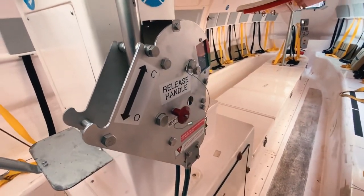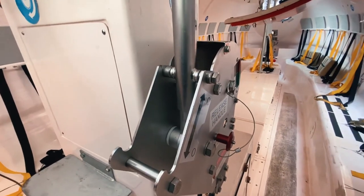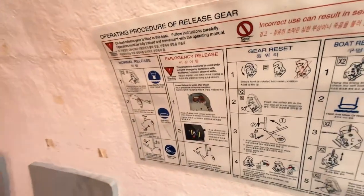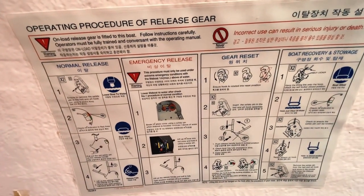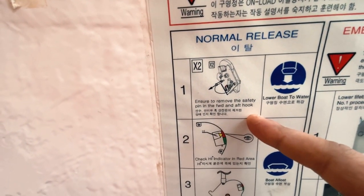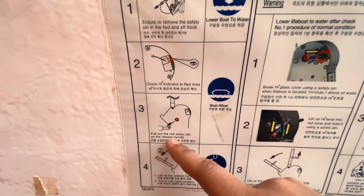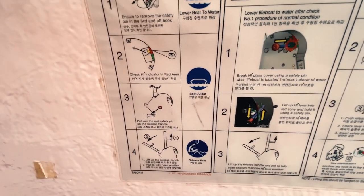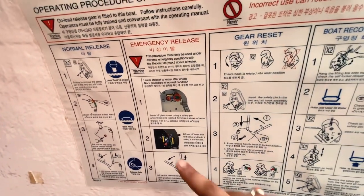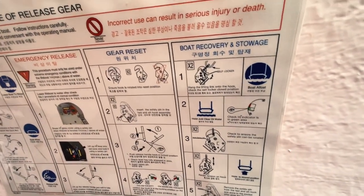The next thing is the release mechanism. There is an onload release mechanism designed for the ship. If the ship is just one meter above the water, we can use this onload release mechanism. The procedures are prescribed inside the lifeboat: ensure to remove the safety pin, check the hydraulic indicator is in the red area, pull out the red safety pin, pull out the bar, and push it backwards. There is also an option for emergency release. Once we are inside the lifeboat, we are aware of all these procedures.